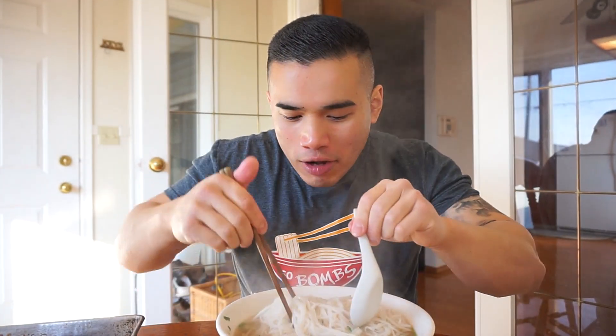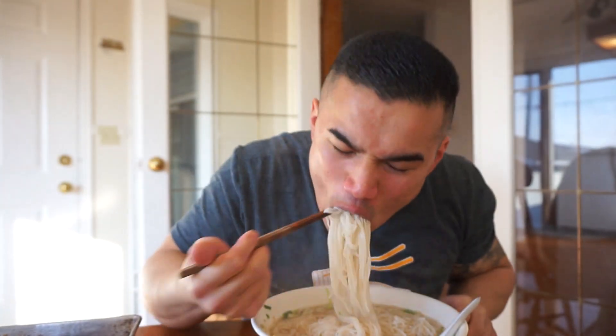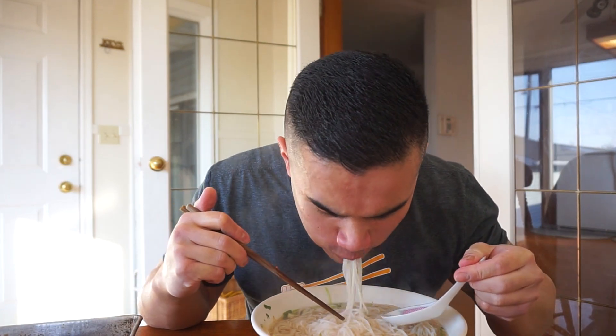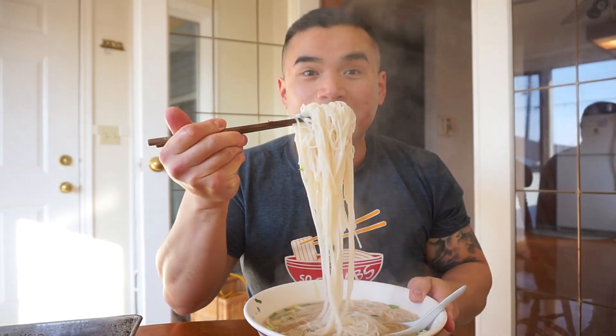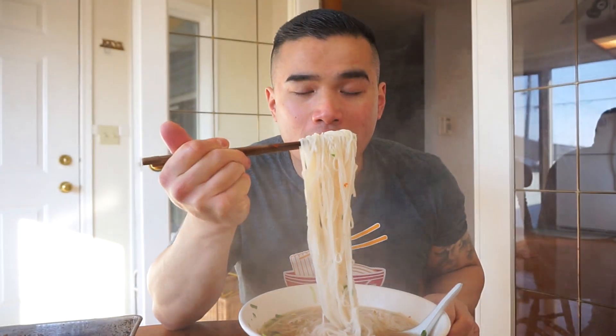Take the first bite of that. Chew it, guys. Is it burning your tongue? Sip on these noodles. Guys, go ahead. Nice. My noodle to broth ratio — pretty bad. That's hot. Don't rush this.